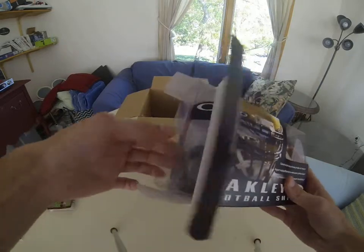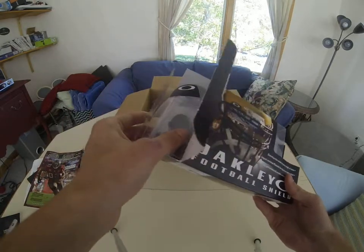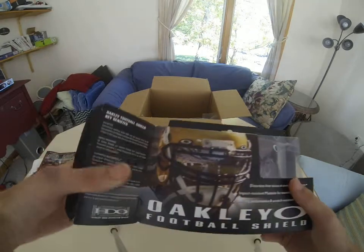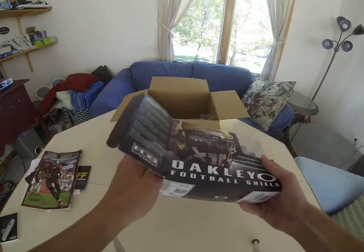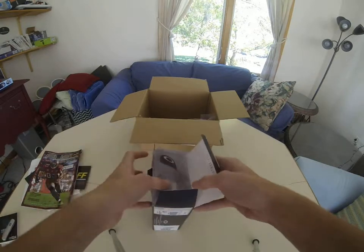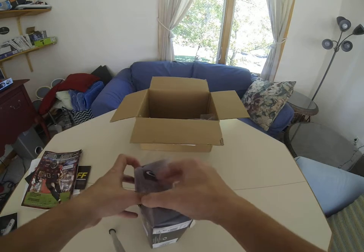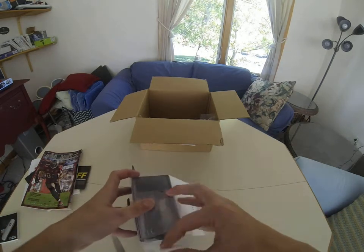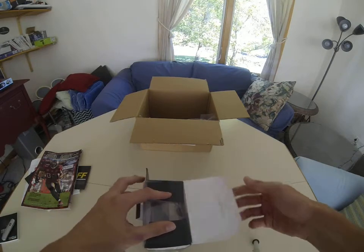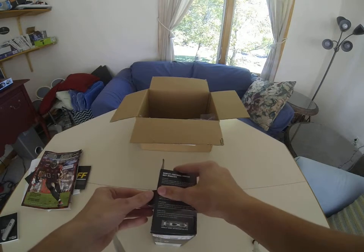I was gonna take the new one, but I don't feel like putting the old one back. It's too much of a hassle to put the new visor on my helmet, so I'm just going to keep the old one instead of swapping this new one in.